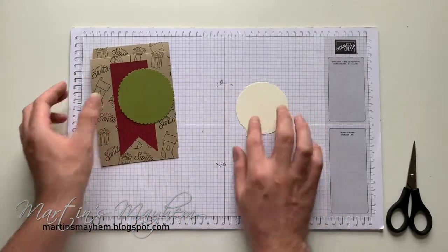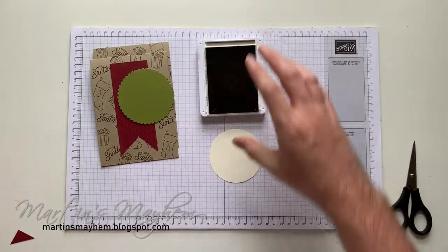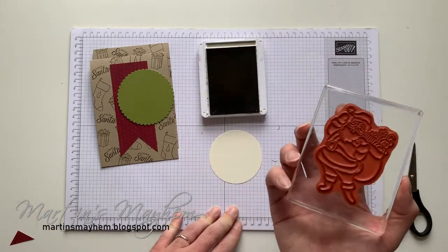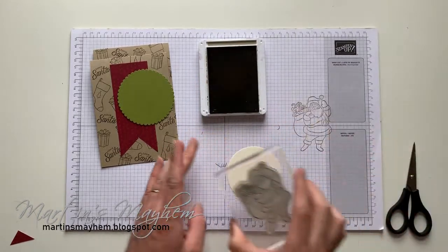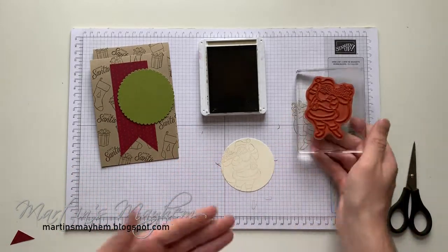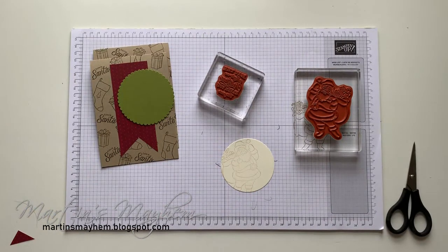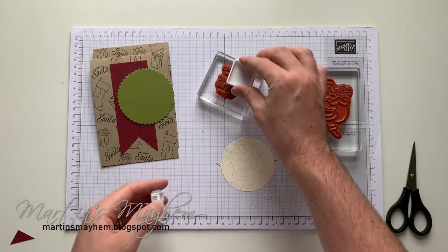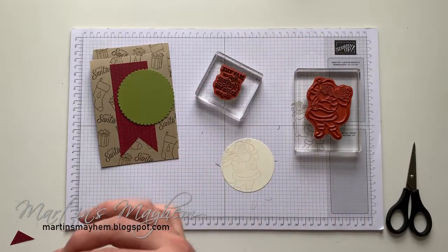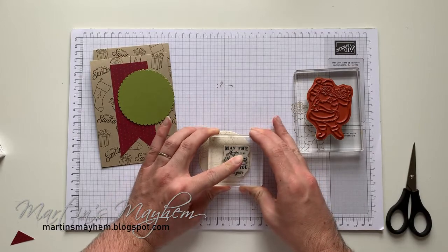For the main circle I'm bringing in Crumb Cake ink. I'll just stamp our little Santa Claus on — ink him off like so, stamp him off, and then stamp him just off the edge like so, because I want him to be super subtle in the background. I don't want him to be the main event. Then the sentiment I'm going to do in Early Espresso and just stamp that over the other side that we've left blank.